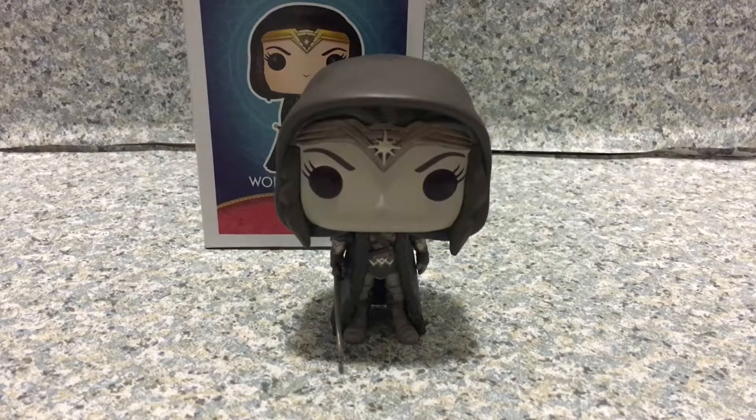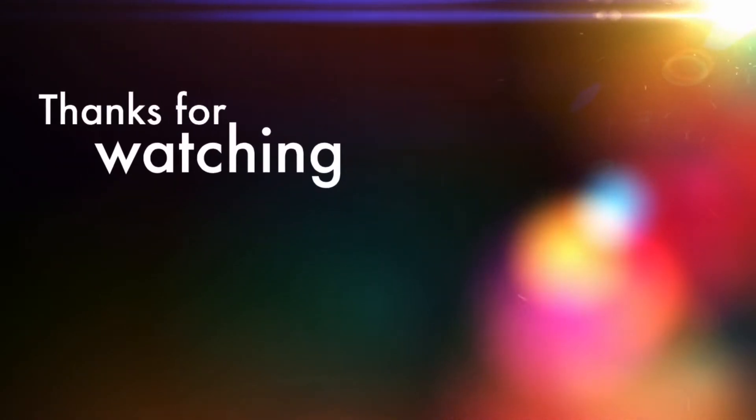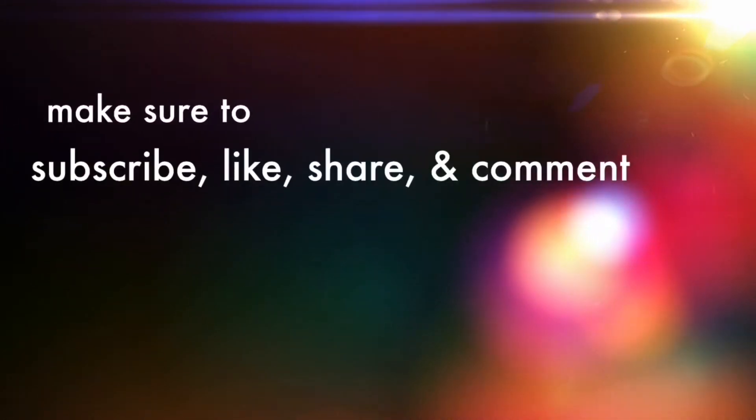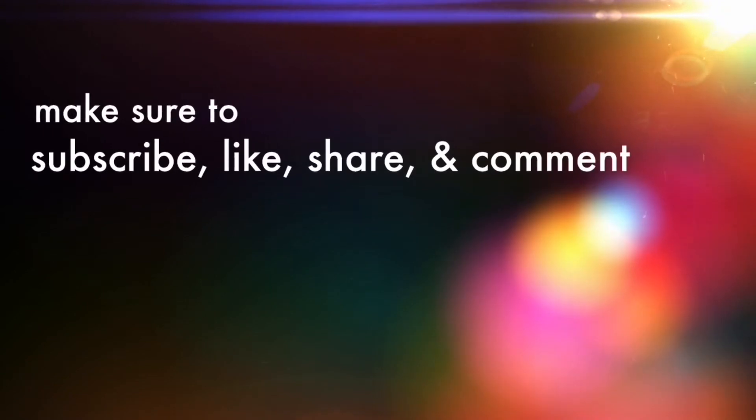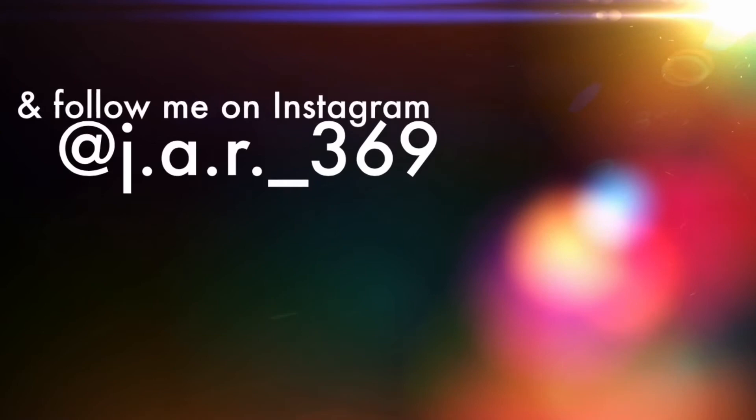So that's about it. Thank you very much for watching. Make sure to subscribe for new videos daily. Also turn on the notification for new uploads, and follow me on Instagram at j8r369 — the link will be in the description down below. Have a good day and goodbye. I'll see you next time.